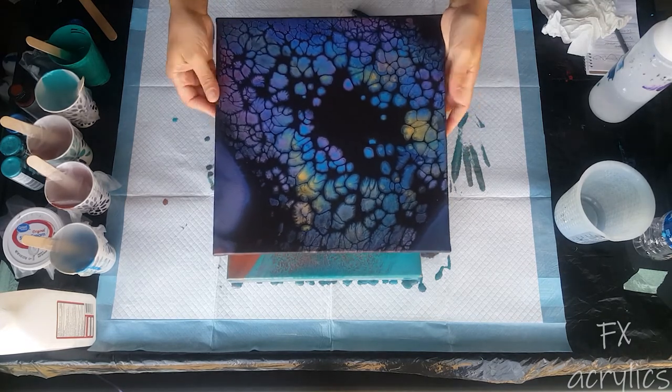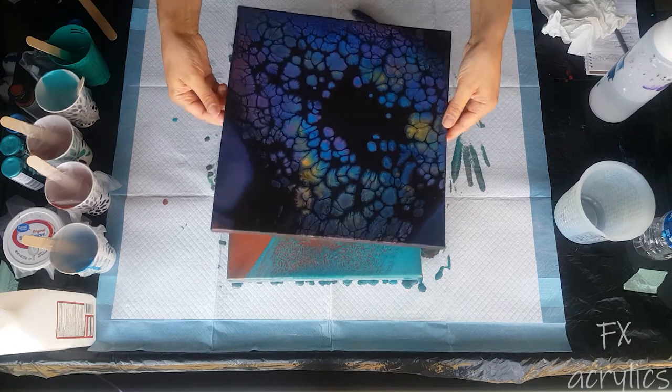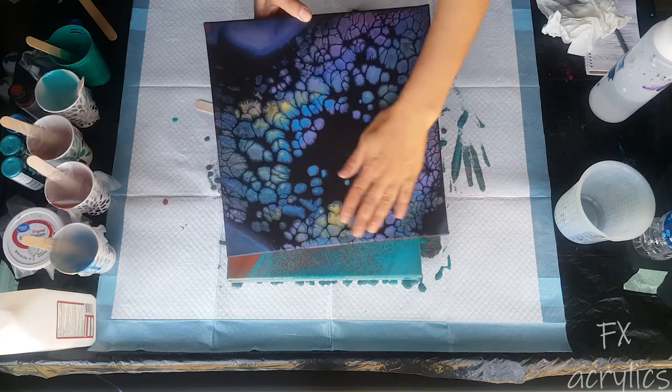This is the dried dump and swirl. This is the one that had the red and the black base coat, so some of the cells came out a little purplish. They dried pretty nice.